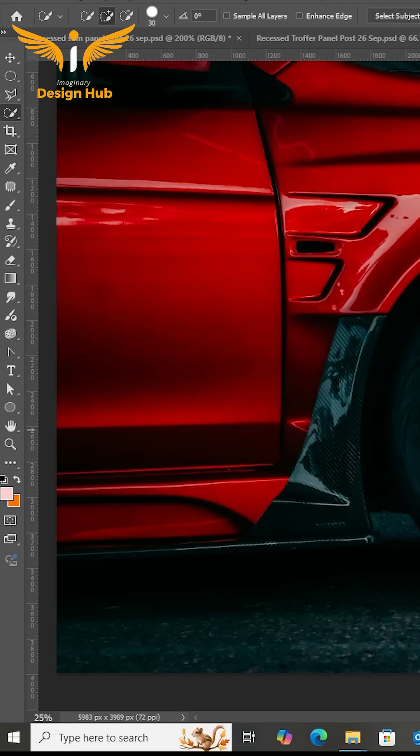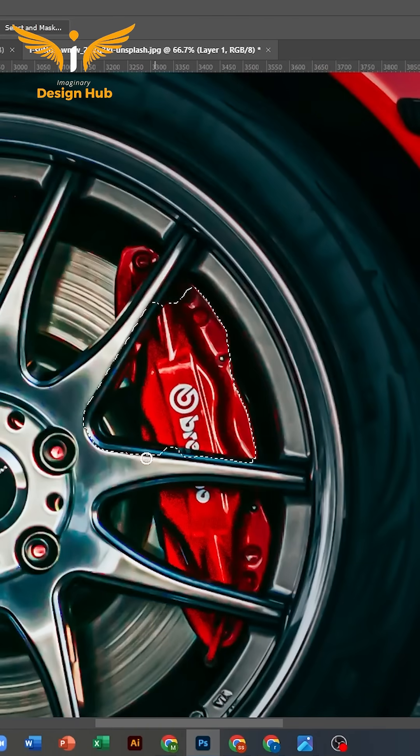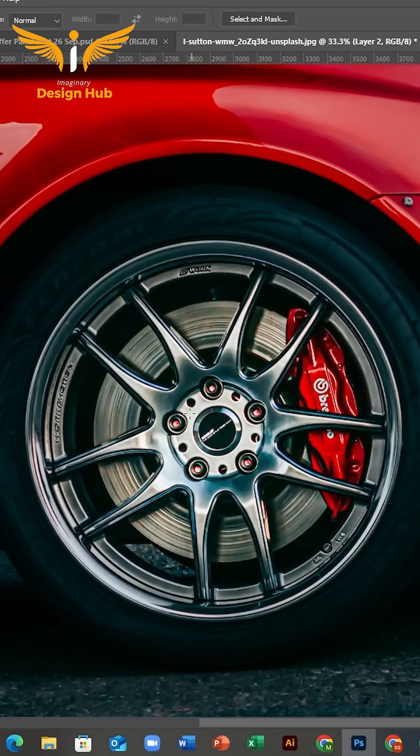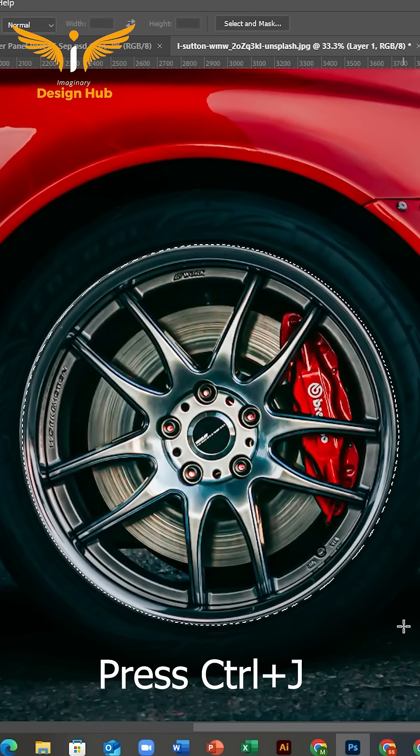First, select the Quick Selection tool and make a selection on the red disc. Press Ctrl+J to make a copy. After that, select the Option tool and make a selection on the wheel ring, and press Ctrl+J to make a copy.